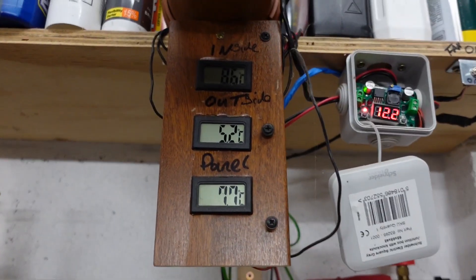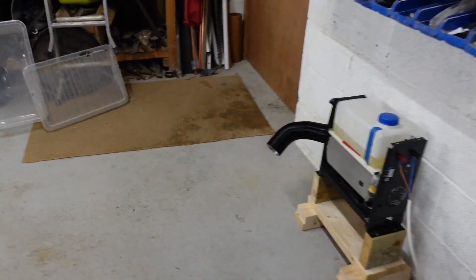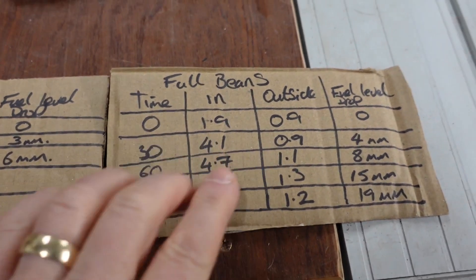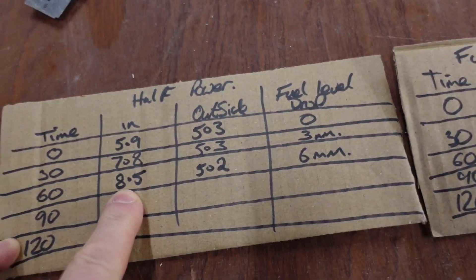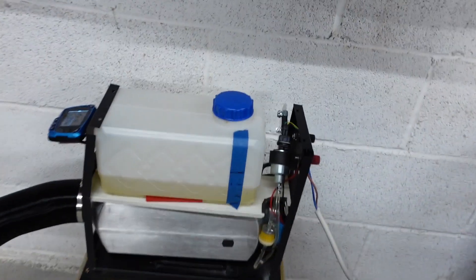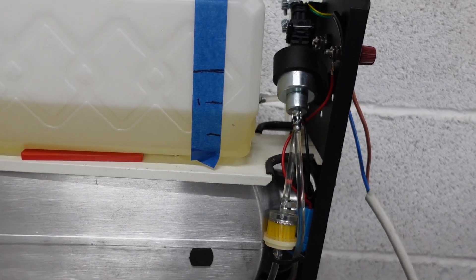That's the hour mark: 8.6°C inside, 5.2°C outside — so it's actually dropping outside. Last night the temperature went up at this point. We're at 8.5°C compared to last night — an increase of 0.7°C in the last half hour, versus only 0.6°C last night. Fuel level has dropped another 3 millimeters, so we've used 6 millimeters total since we started.